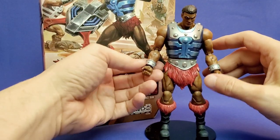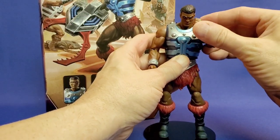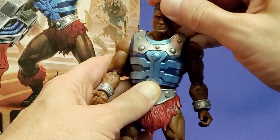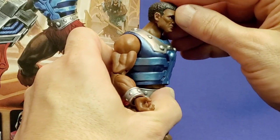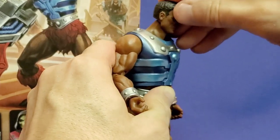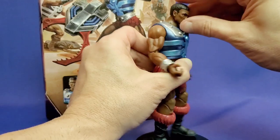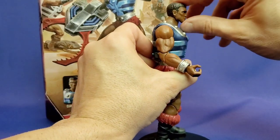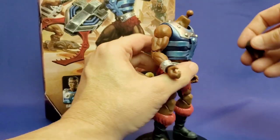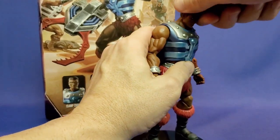When it comes to articulation, everything is terrific on this figure except the head. Everything else is wonderful — everything you expect from Masterverse and those 30 points of articulation — but this head is really interesting. It can only go back so far, and I think if I push it back any further it pops right off. So you're not going to have a complete free range of movement. Unfortunately, on mine, he can't really look up — and there goes Clamchamp's head. Other than that, it's terrific, but he's not going to be looking up at Zodac anytime soon.